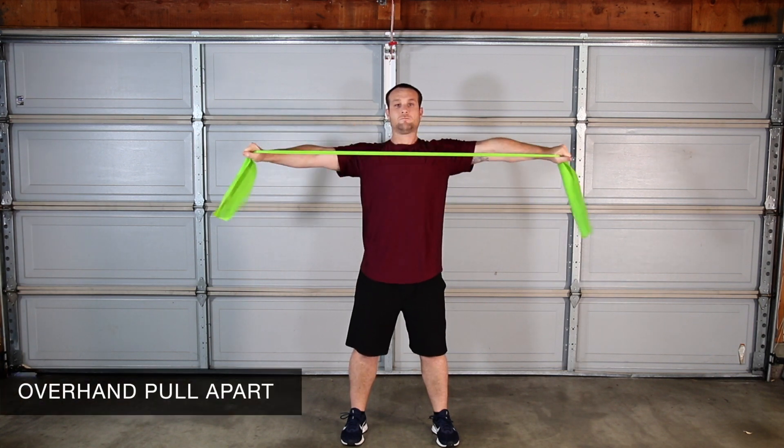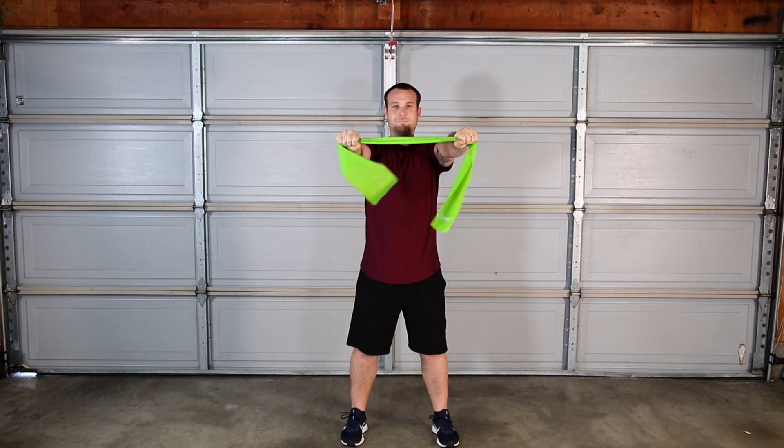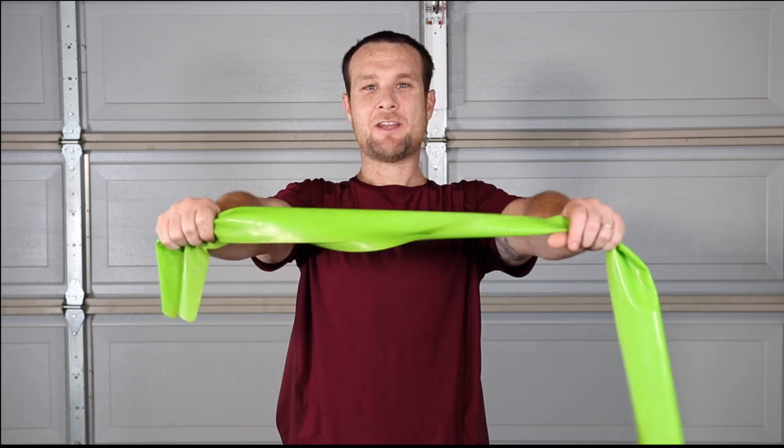Overhead band pull apart targets shoulder stabilizer muscles and strengthens your upper back. Keep your abdominals engaged, your chest open, and your hands at the height of your shoulders.